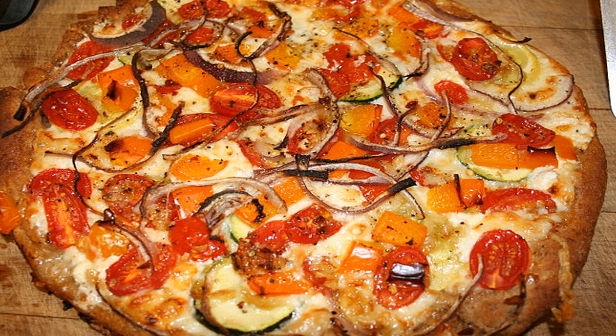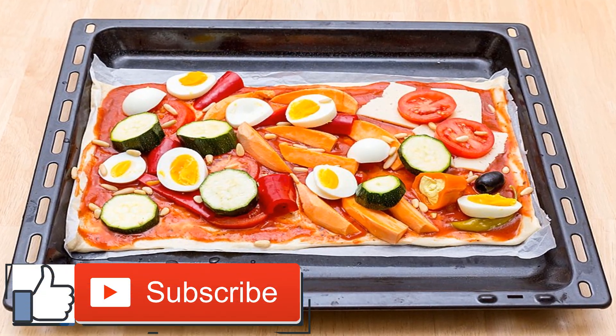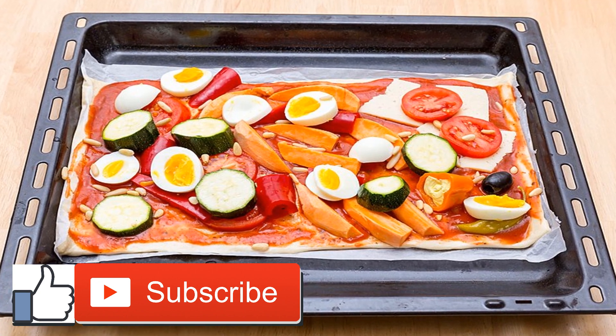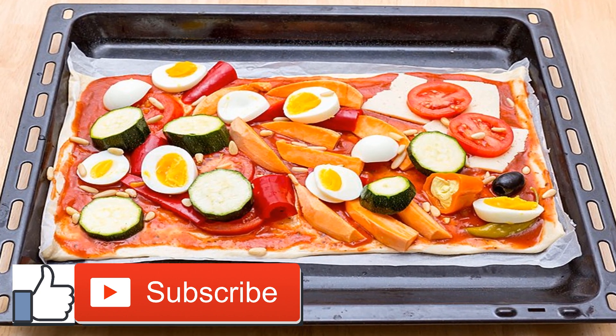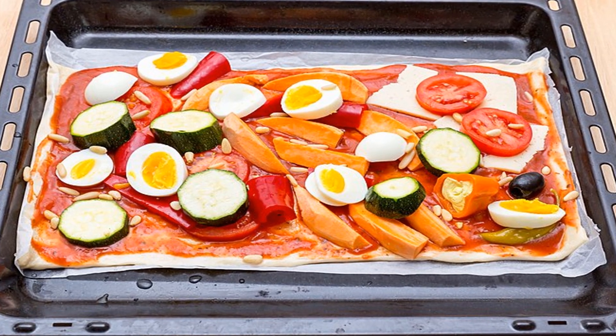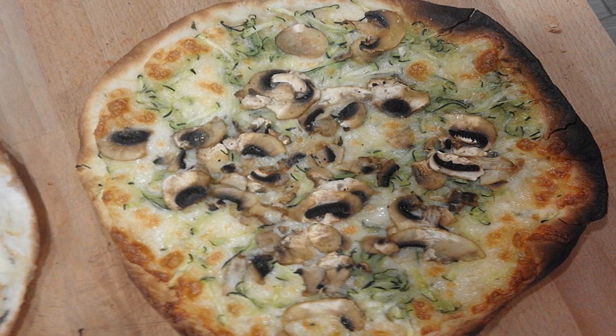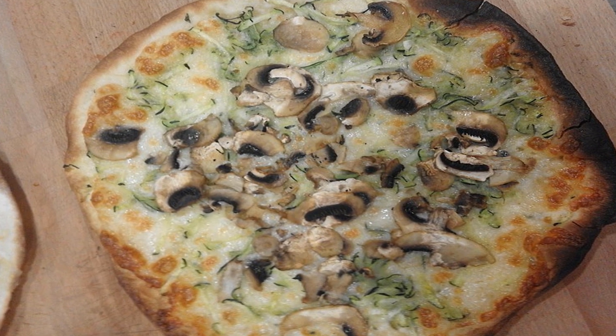Start by preheating the oven to 400°F. Grease a baking sheet with coconut oil and set it aside. Cut each zucchini in half lengthwise. Use an ice cream scooper to remove the inner portion of the zucchini. Keep the zucchini innards nearby. Pat the inside of the zucchini with paper towels to remove any excess moisture.